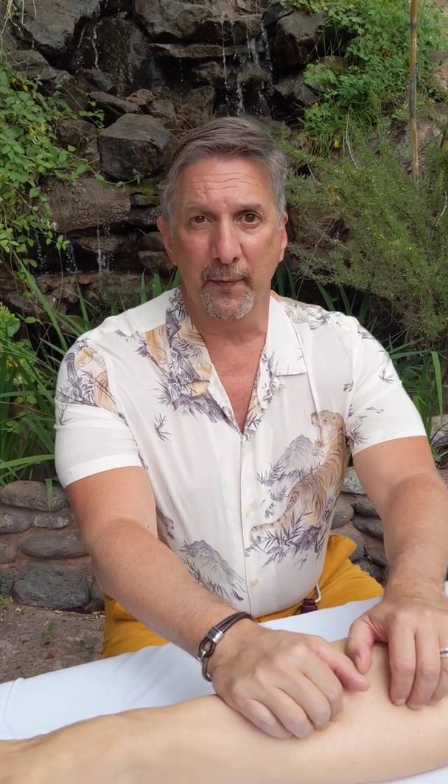Hey everyone, welcome to the Waterfall Deck here at Therapy on the Rocks. Today I want to show you a technique that we actually teach to our skill enhancement participants when they're here for a week of training at our Sedona, Arizona treatment center.